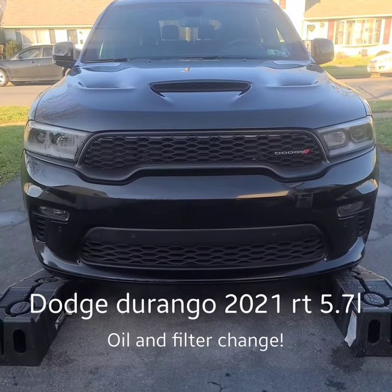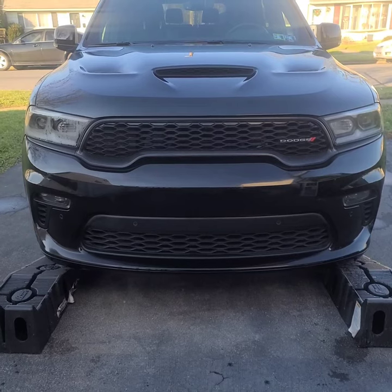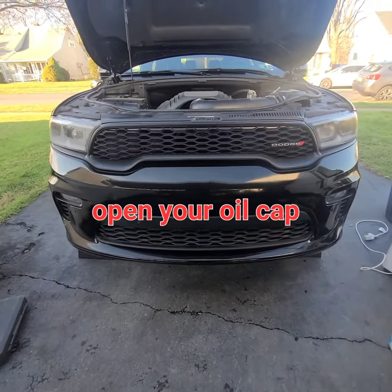All right guys, today we're going to be doing an oil change on the 2021 Dodge Durango. It's up on the ramps, so we're going to get under it now.